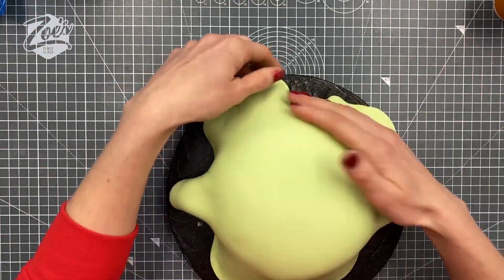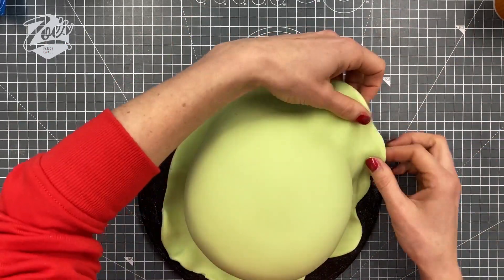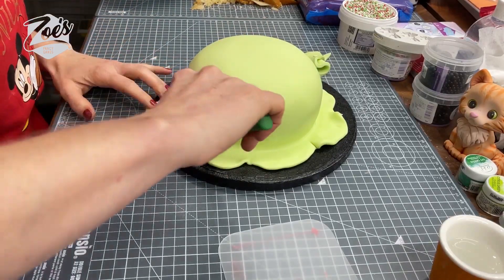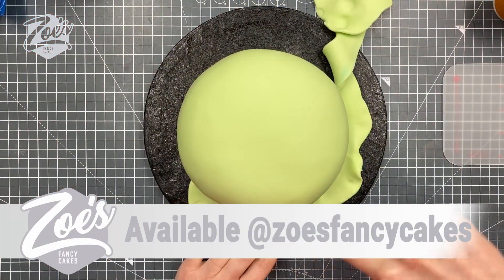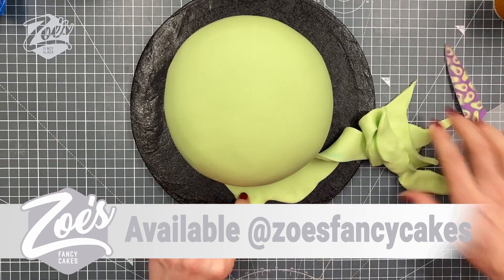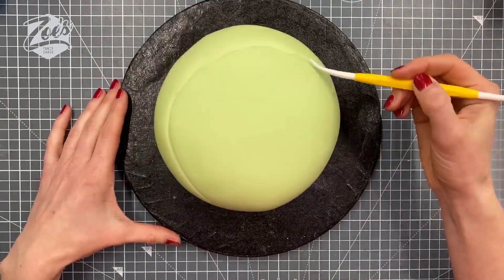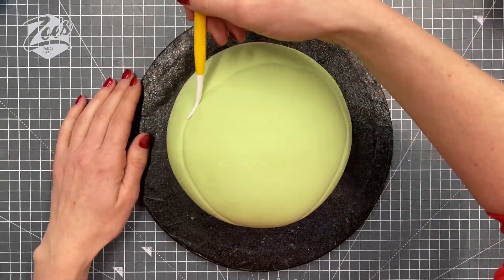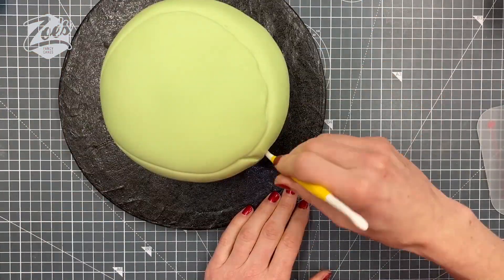Now we've got some pale green fondant. I'm using pre-colored fondant because it makes my life a bit easier. Don't forget, I'll put links as usual below the video so if you want to see what I'm using there are links below. I do have an online shop now, so I sell a lot of these products and most links will go to my actual website where you can purchase what I've used.